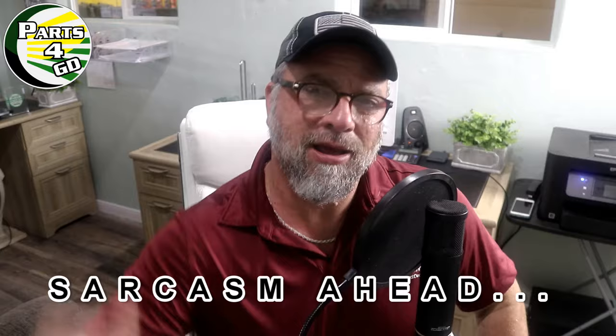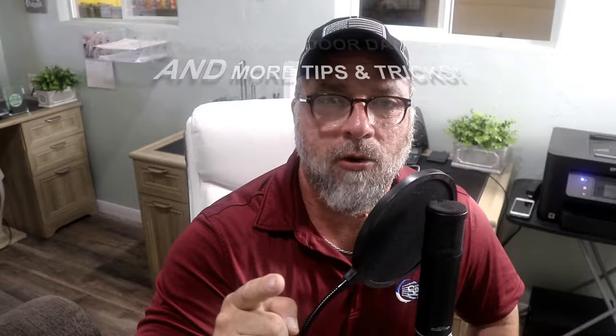I bet you woke up this morning thinking today I'm gonna do my garage door repair, I'm gonna become a garage door expert. I'm gonna search YouTube and find shaky, dimly lit videos with bad audio held by some old geezer holding an iPhone showing how he did that repair the very first time. Well, I'm your geezer today. I've been doing garage doors for about 15 years and today, no matter what your repair is, I'm gonna go over four things you need to know about your garage door — four dangers you need to be aware of.